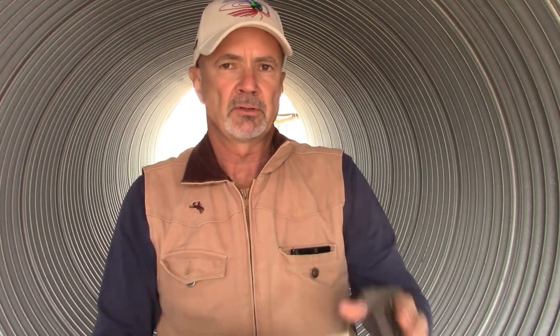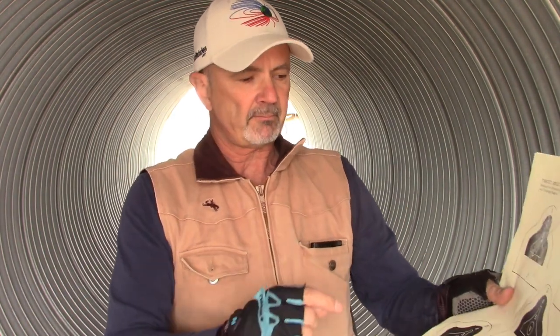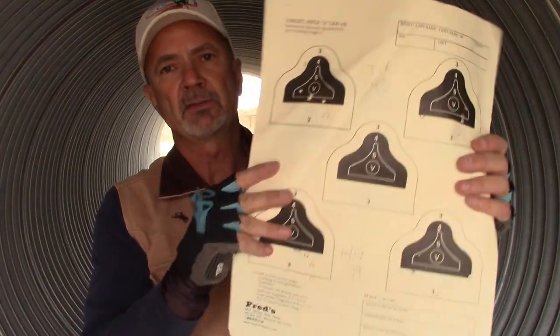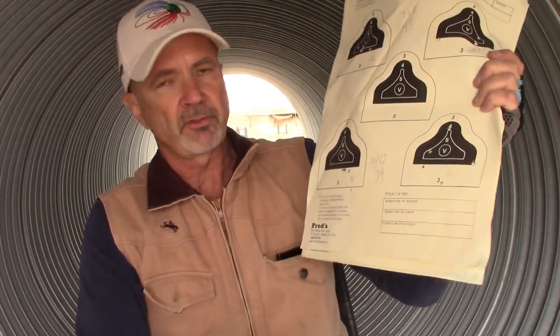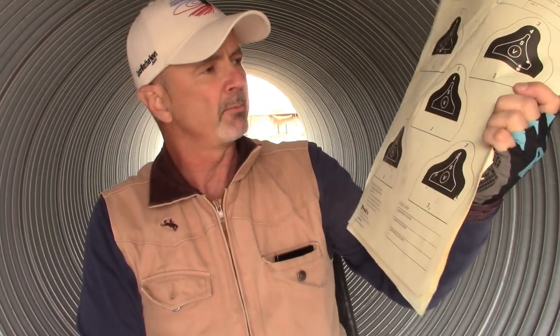In paintball, when you come in behind cover, you don't want to be on your knees or sitting on your butt — you want to be up where you can take advantage of movement and opportunity. You can't do that if you're sitting. Anyway, on the Ruger 10-22 I scored a 39 — not the best, but not terrible.